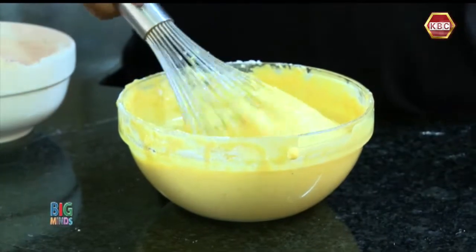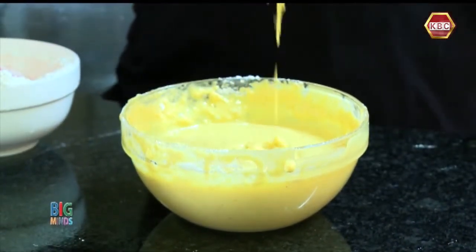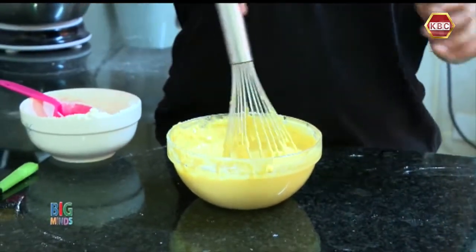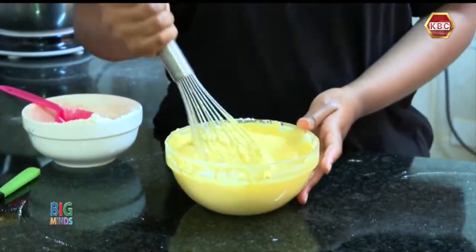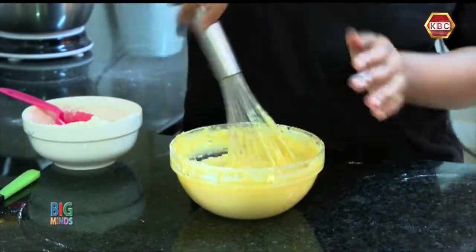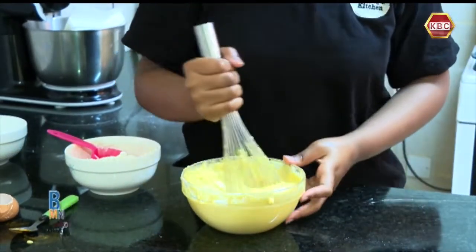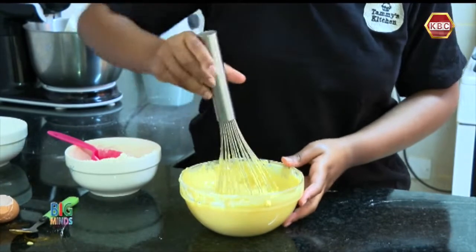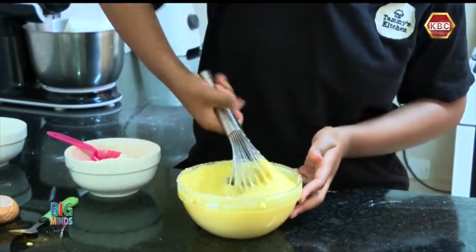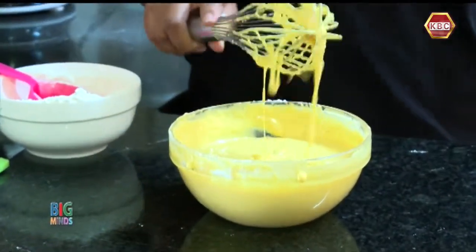As you are still mixing your pancake batter, make sure you keep checking the consistency. As you can see, mine is almost done. I'm just going to give it one more mix. Make sure there are no lumps of flour trapped inside. And finally, my pancake batter is finally ready.